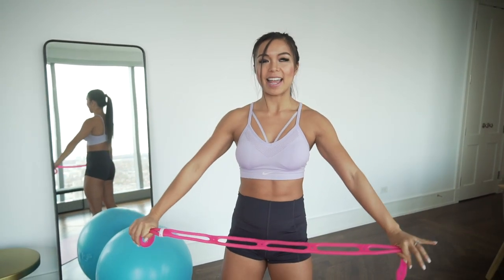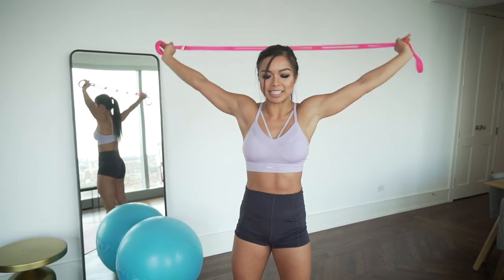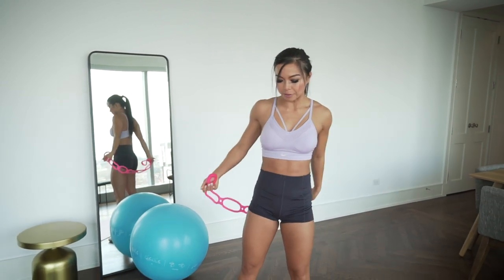Lower it down and up — inhale, exhale, trace it down. Timer is up.